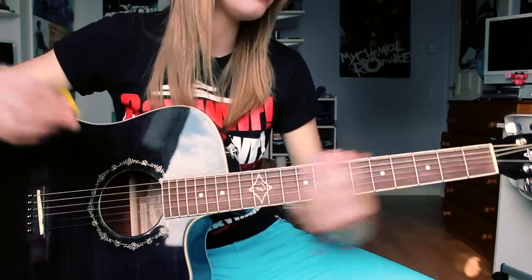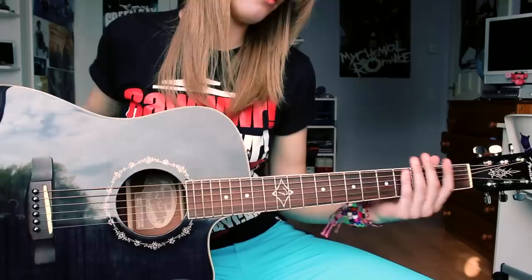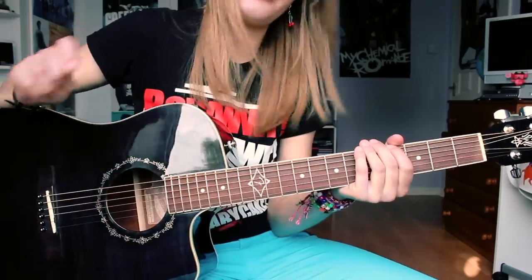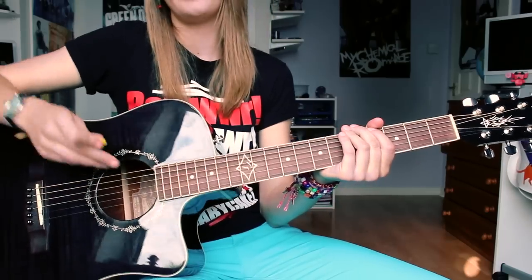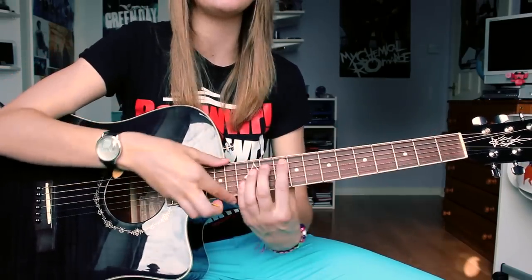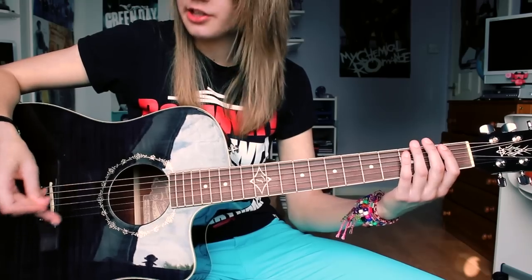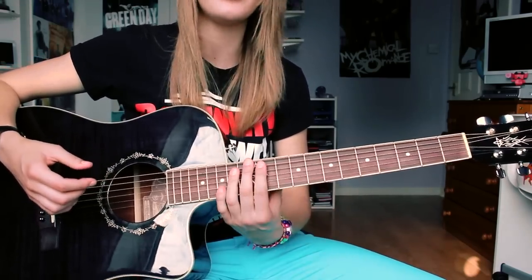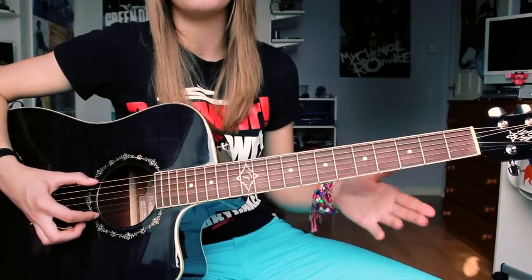The actual action of the strings — the factory setup was quite high action, especially at the top frets. I did alter it slightly to bring the action down so it's easier to play at the top, but the intonation does go off key when you get up to around the 12th fret. Even when I first got the guitar, it wasn't perfect.